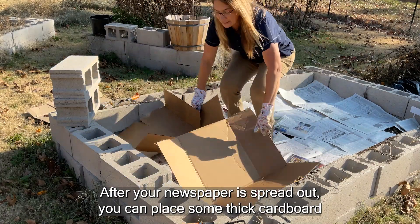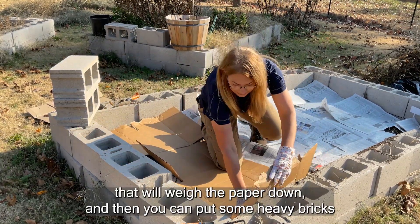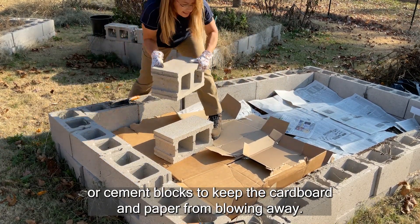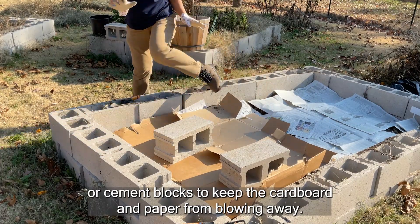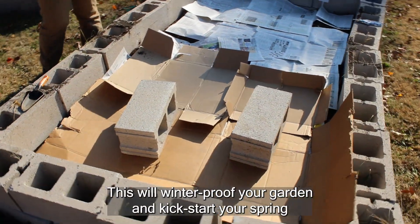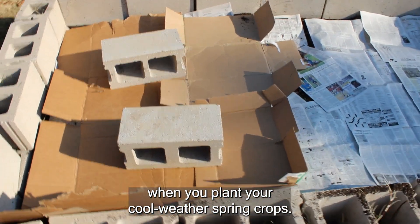After your newspaper is spread out, you can place some thick cardboard that will weigh the paper down, and then you can put some heavy bricks or cement blocks to keep the cardboard and paper from blowing away. This will winter proof your garden and kick start your spring when you plant your cool weather spring crops.